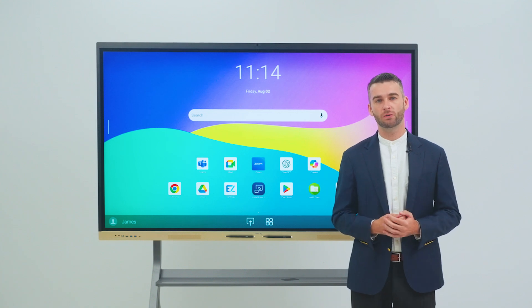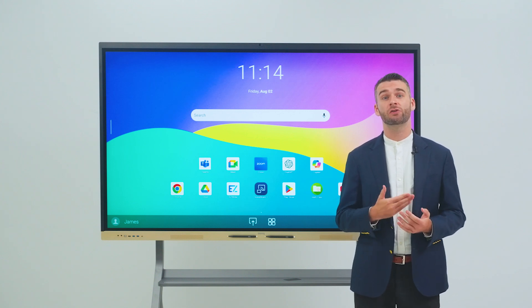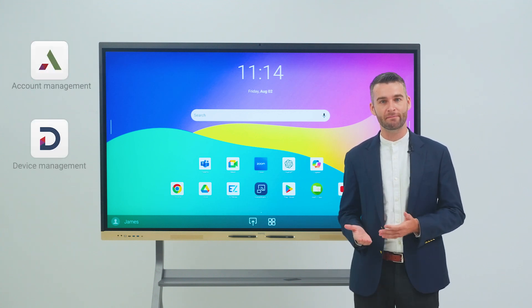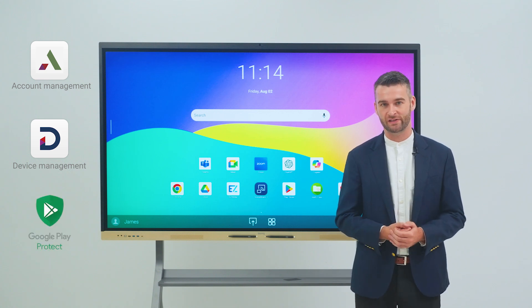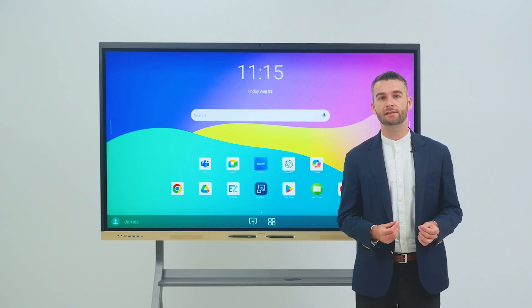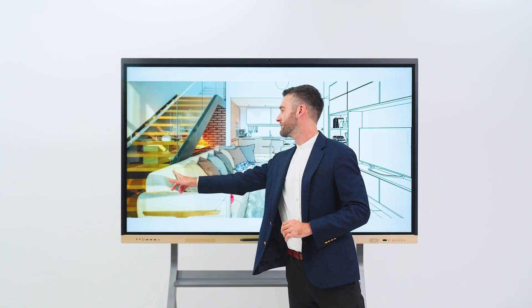Our new BenQ Board also fits into any enterprise's security strategy. The RE-04FV has holistic data privacy and security options that help protect your organisation against potential threats, with advanced account management, easy update management, application control, and anti-malware measures. For maximum security, you can opt to switch to BYOM mode, which strips down the Android system and lets you use the board as a large interactive touch screen for your meetings.